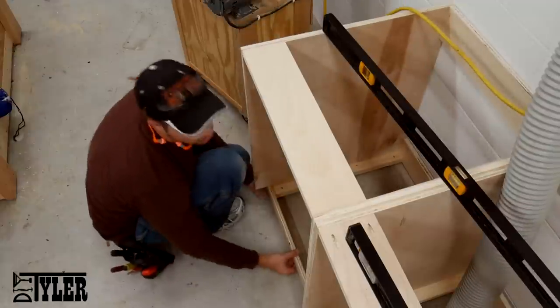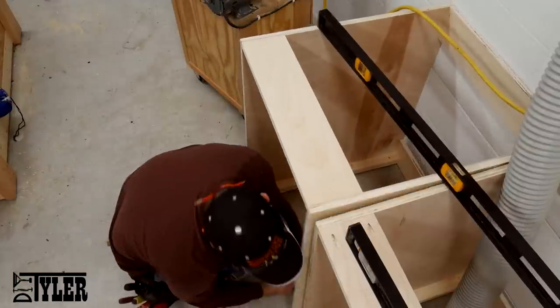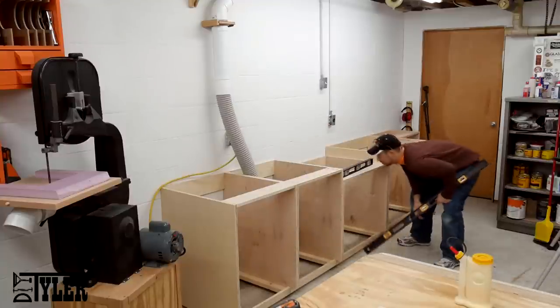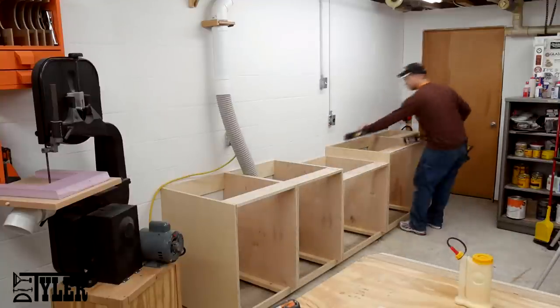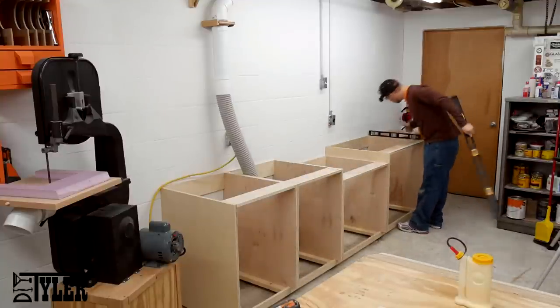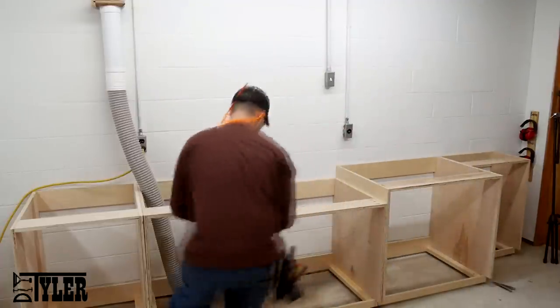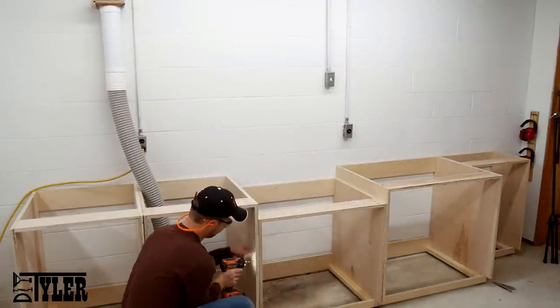Once I had the bottom frames in their respective locations, I used a couple of different levels to level all of the different frames together. And then connected them all together for stability with a couple of screws back in an area where you won't see them from the outside.